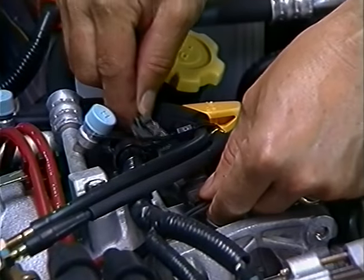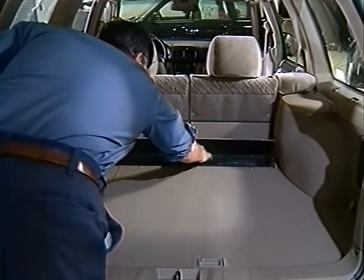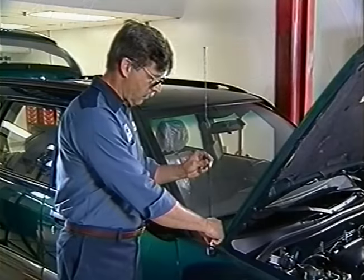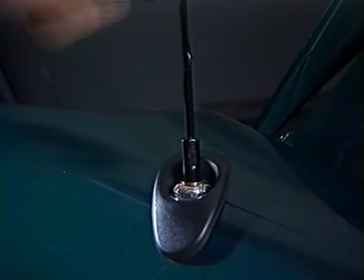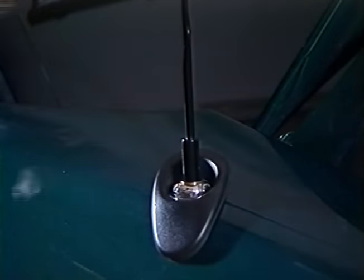Next, connect the air conditioning compressor clutch leads. Now get the antenna stored in a special compartment in the back of the vehicle along with its wrench and install the antenna. Put the wrench in the glove box when you are finished with it. Be careful not to over-tighten the antenna when installing it.